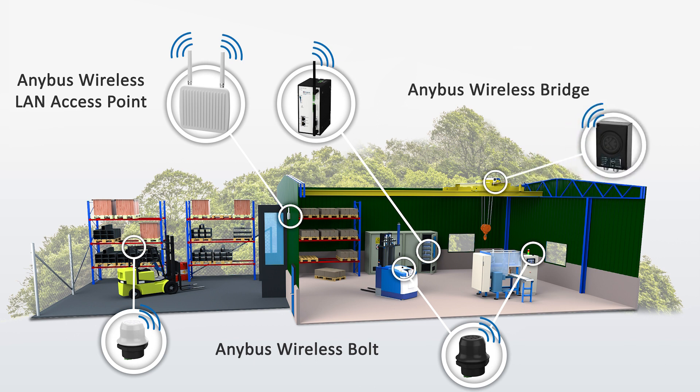And finally, the Anibus Wireless Bridge is ideal for cable replacement, establishing a wireless bridge in an industrial environment. Let's have a look at the products in a bit more detail.